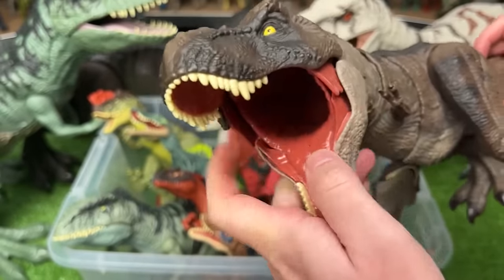Next, I've got some brand new figures to open up on camera. This is the Velociraptor Blue and Atrociraptor pack. Here is Velociraptor Blue — you can move its neck up and down, open and close its jaw, and move its arms and legs. Here is the super bright orange and white Atrociraptor, which has the same movements as Velociraptor Blue, plus the barcode scanner right at the top of its back.